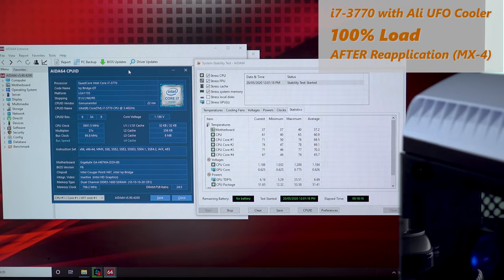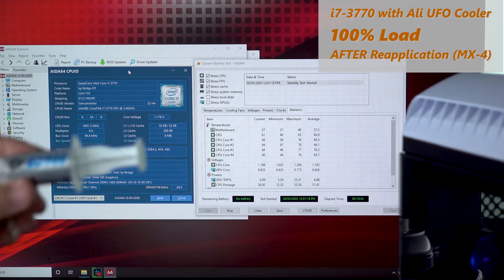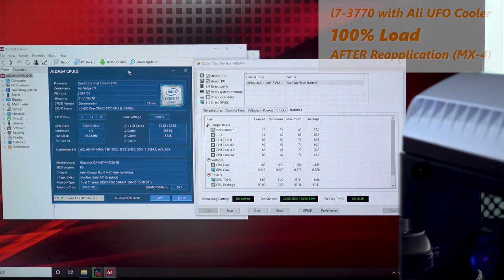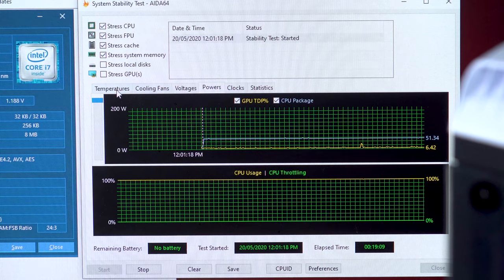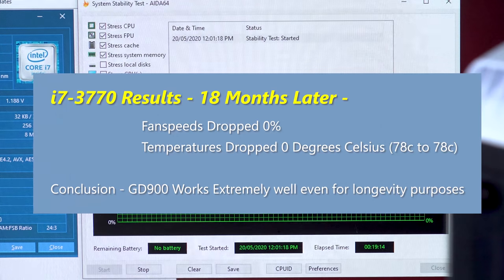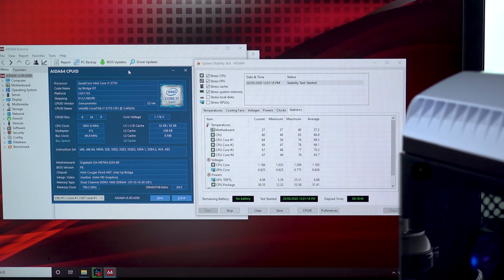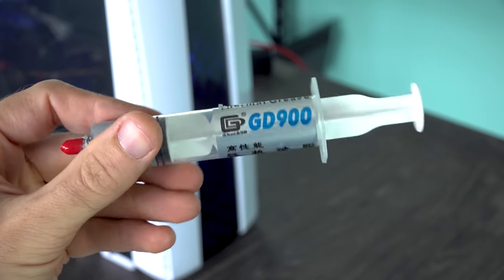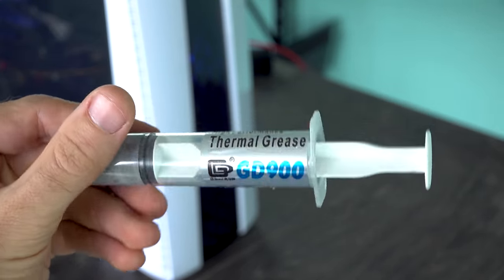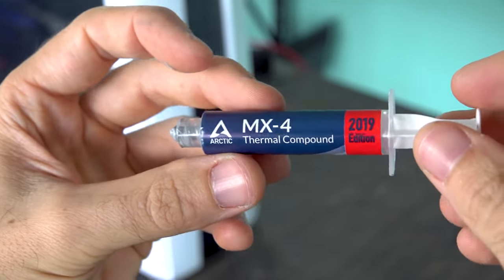Here's the really good news: after stress testing the repaste of MX4 on the CPU, we got the same temperature - 78 degrees - as the GD900 after 18 months. That means this AliExpress special, where you're getting 30 grams for $5 shipped internationally, is extremely good value for money. Comparing it against MX4, which costs around $10 for an 8-gram tube, you're getting about four times more thermal paste for half the price - like eight times the value out of GD900 - and as we can see, it has held the test of time.